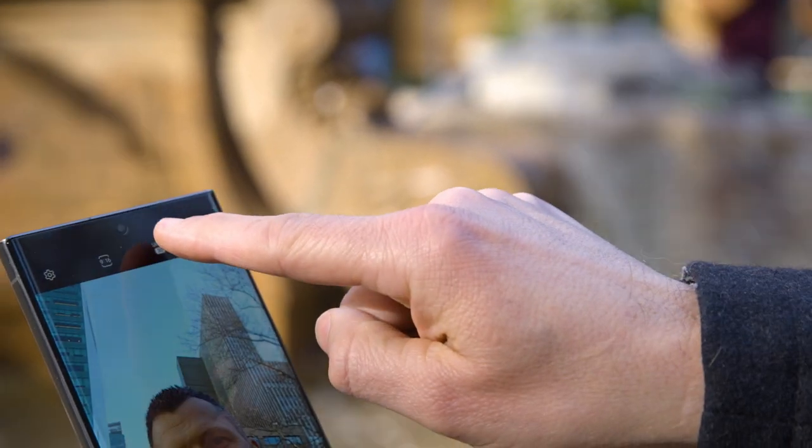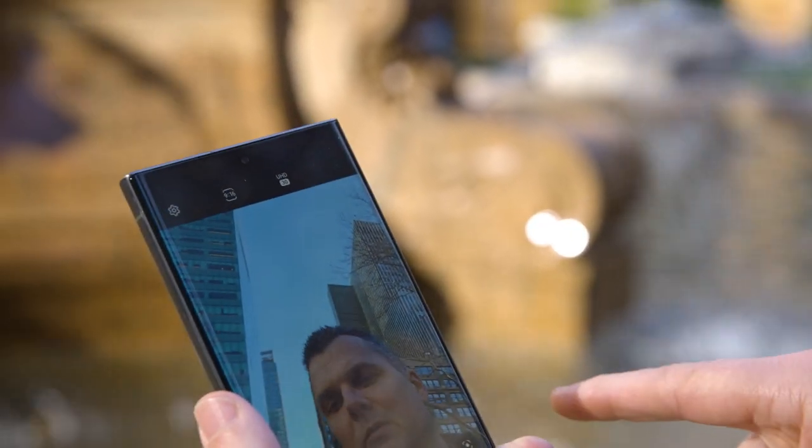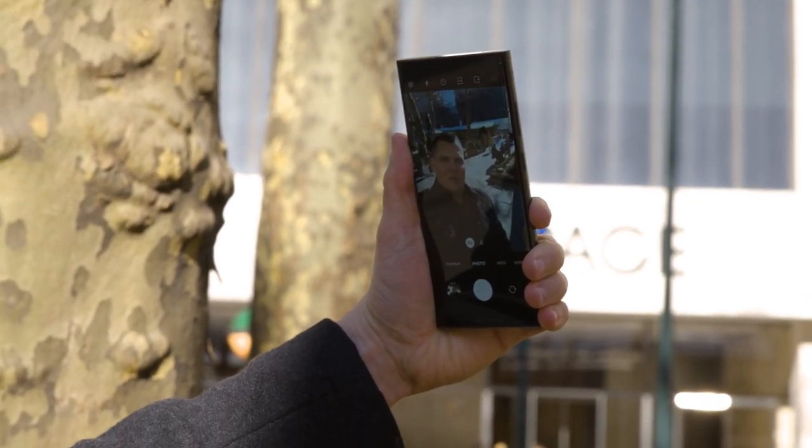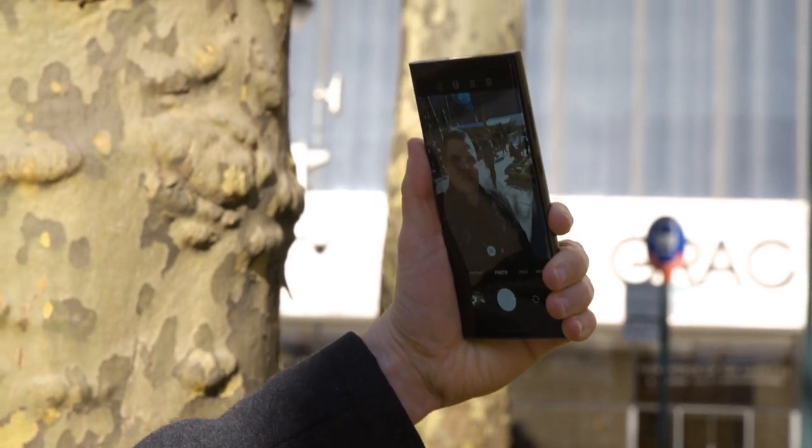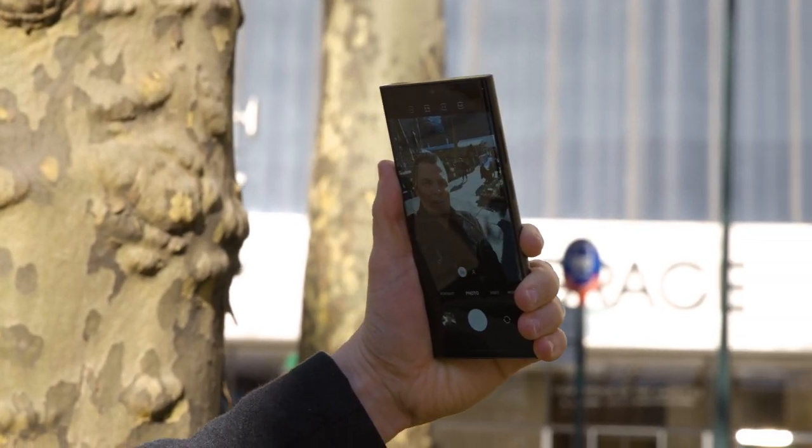The Galaxy S23 Ultra has a 12 megapixel front camera, which is technically a downgrade versus the S22 Ultra's 40 megapixel selfie shooter. However, Samsung promises better portraits overall thanks to better AI, along with a compelling night mode. In this selfie example, the S22 Ultra produces a brighter image of my face, but I appreciate the greater level of detail in the S23 selfie.